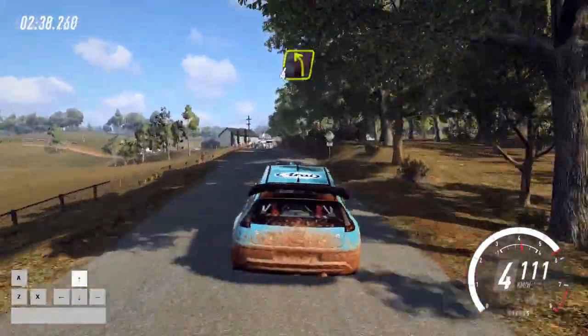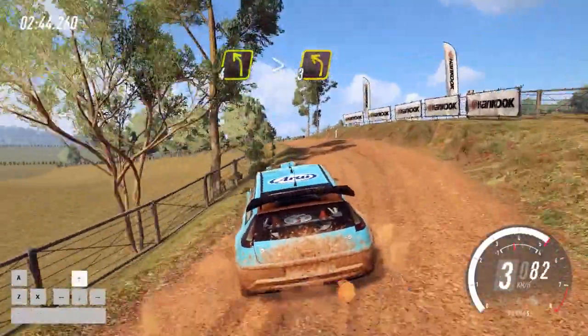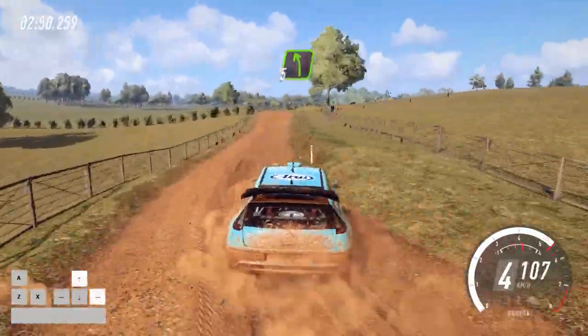Into 10, 4 left of a crest. 50, gravel, 4 left long, tightens, 3 of a crest, into 4 right, don't cut, opens, into flat middle of a crest.